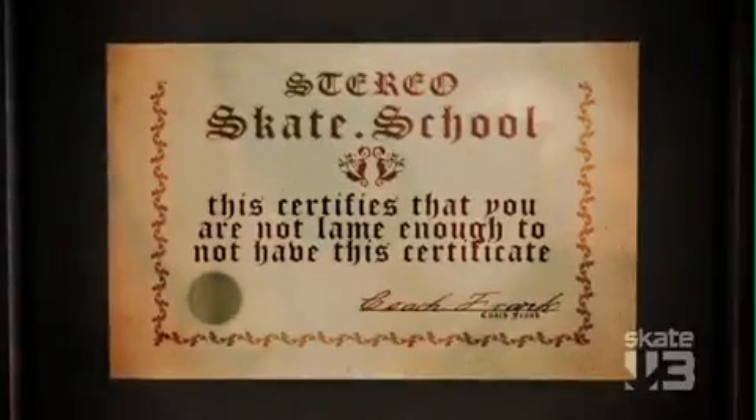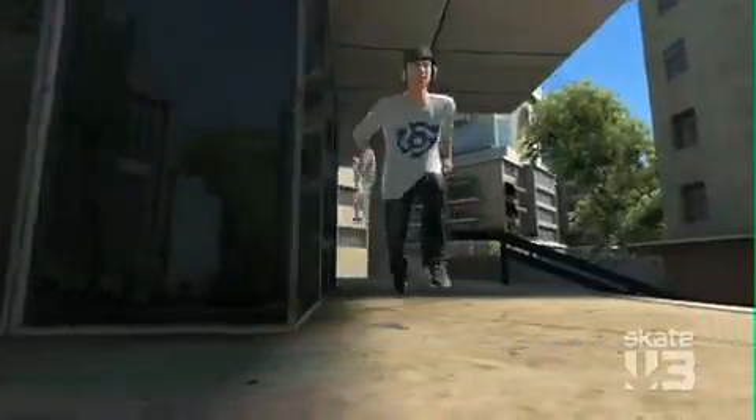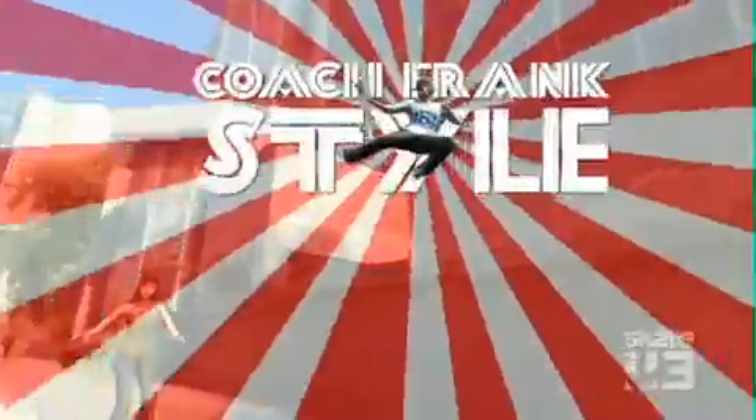Now that Coach Frank has given you the fundamentals of skateboarding, you can get out there on the street and show them what you've got. Coach Frank style!